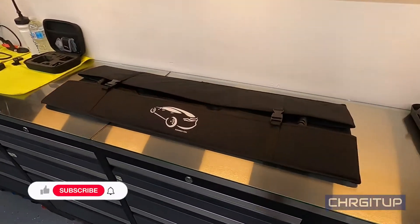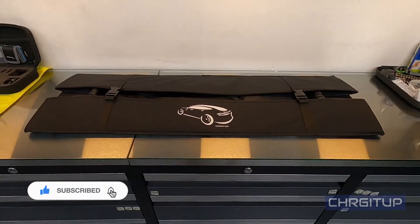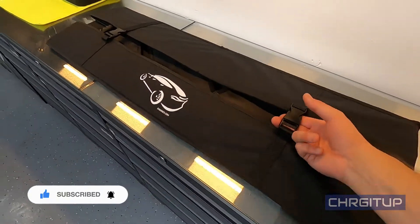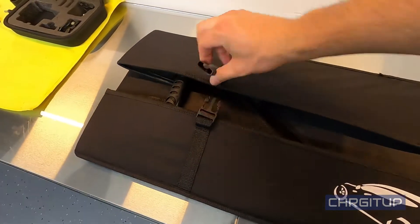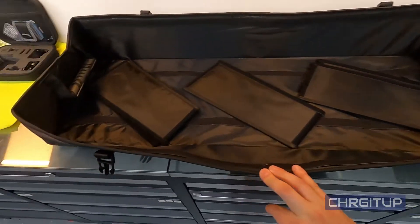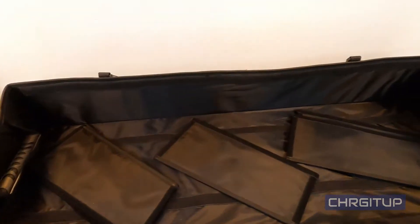This is the trunk organizer for the Tesla Model X from Evanex.com. As you can see it comes packaged nicely — it folds up nicely, you've got the little buckles here to unbuckle it, opens up, and it's got these sleeves in the middle where you can put whatever size compartment you want and it velcros into place.